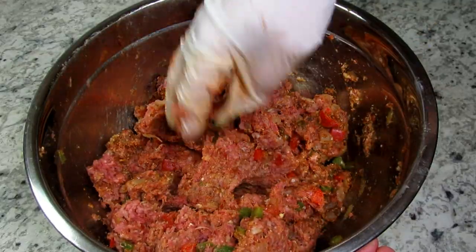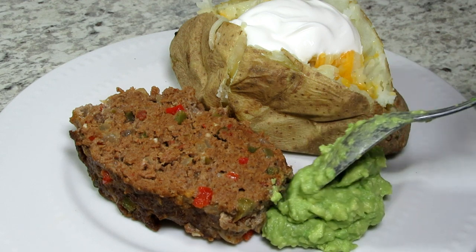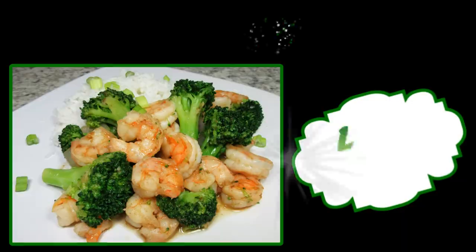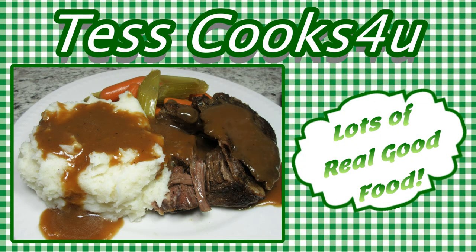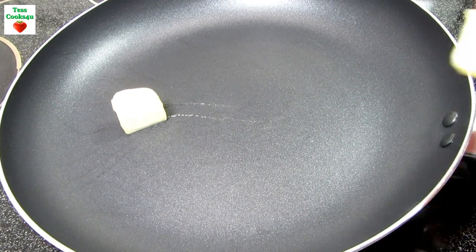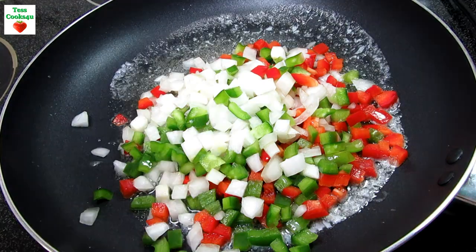Something a little different from the typical meatloaf. I'm Tess and I will show you how I make my meatloaf filled with southwestern flavors. Tonight I'm making a southwest meatloaf filled with flavor and served with guacamole and a baked potato.